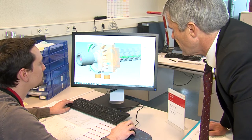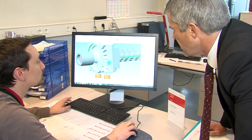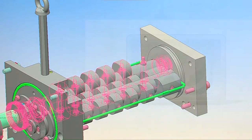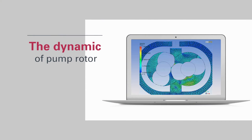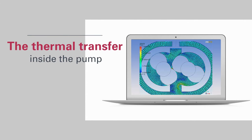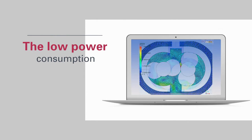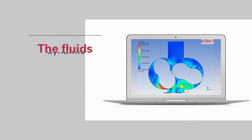By arranging these parameters, the performance of the pump can be adjusted. Robustness and reliability of the pump are determined by the accurate modeling of the dynamics of the pump rotor, the thermal transfers inside the pump, the low power consumption, and the fluid dynamics.